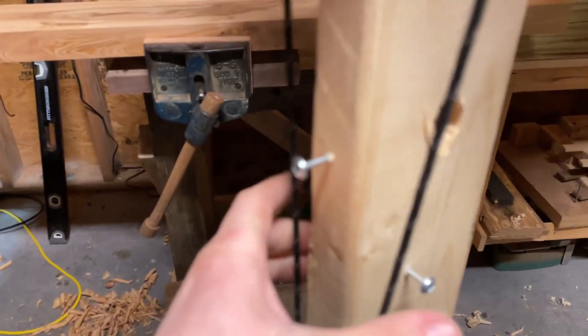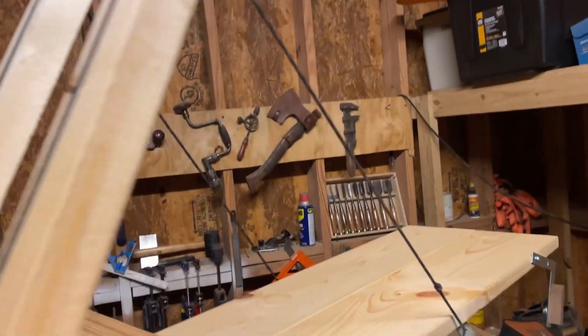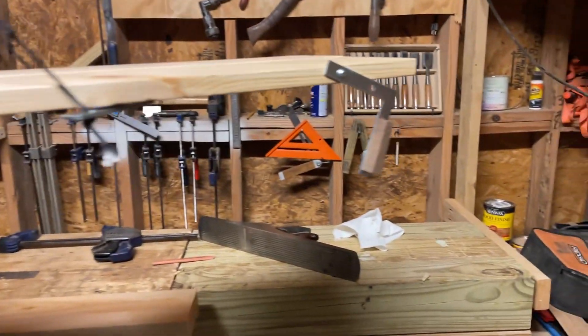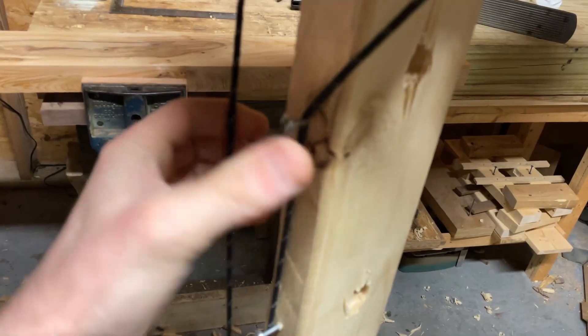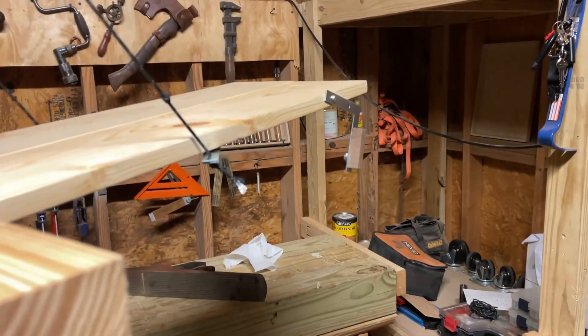I put a two-by-four with some screws there. You can see the paracord runs up these arms and holds the arm part of this up. I've put 30 pounds on the very end of this and it held just fine. You might have to mess with the tension depending on how heavy it is, so you can just strap these around and then you have another one. If you really have something heavy, you just strap it around there.